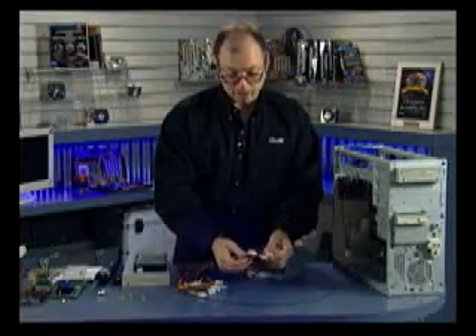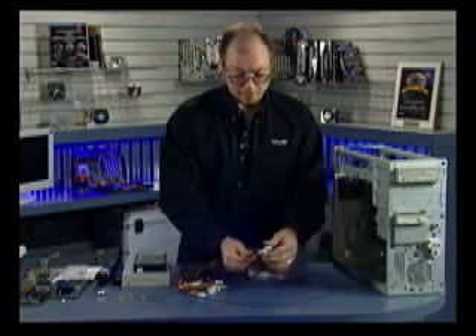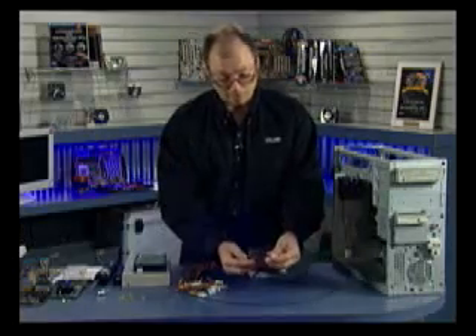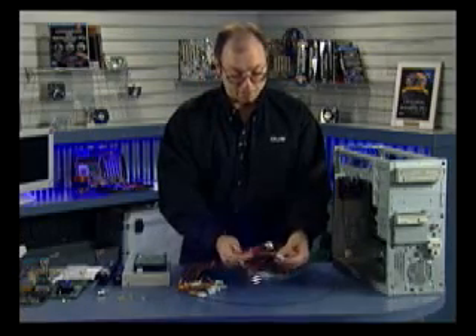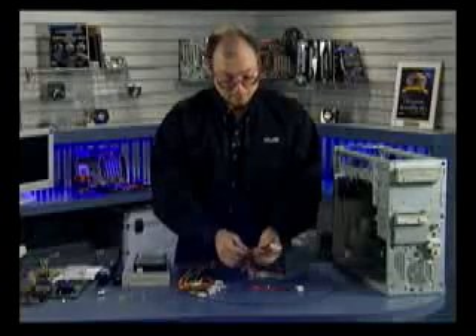Not all motherboards will have all three of these connectors. Some will have just the one — just the 20-pin connector. In that case, the other two can be left dangling in the system; kind of tie them up, wrap them up out of the way. Some may just have two of the connectors. For example, this motherboard is going to use the 20-pin connector and this 4-pin connector, and has no provisions for the ATX auxiliary, so that one's simply going to be left dangling inside the system.